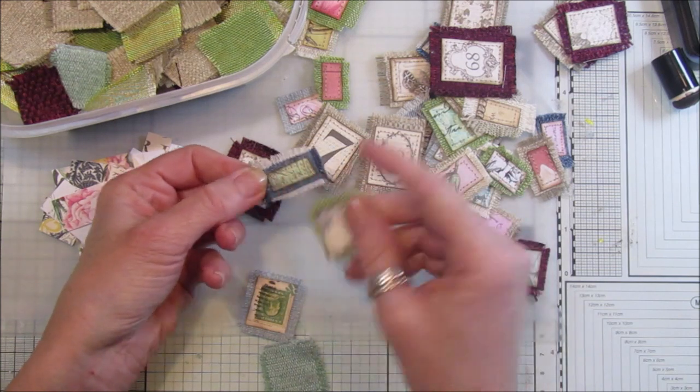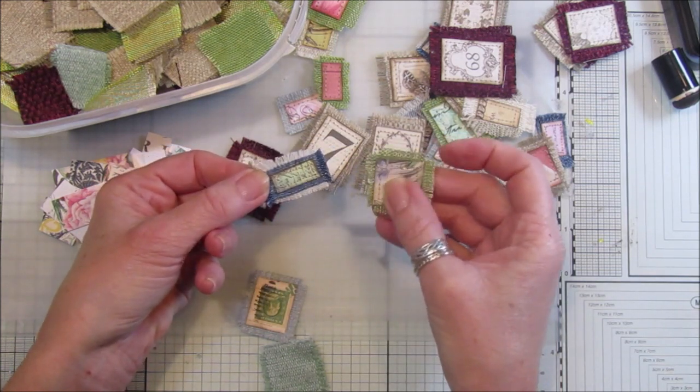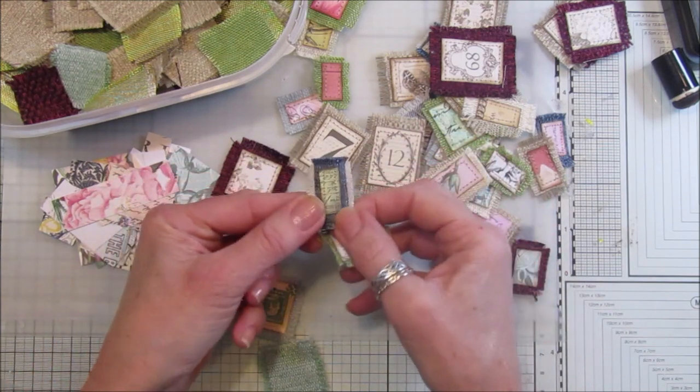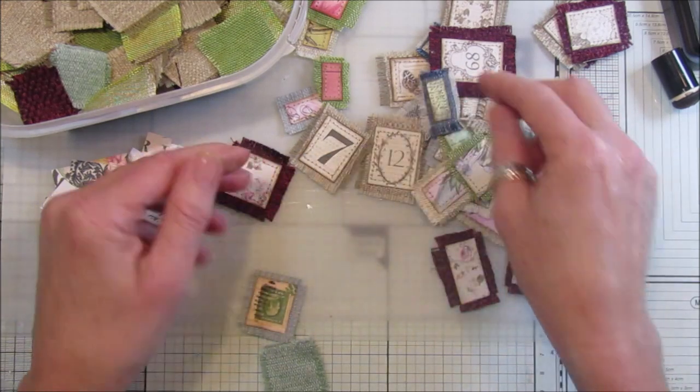I think these are just scraps from my new collage paper pieces. Look — that's just on some denim and I think they look really nice. That's just a tiny tiny bit of paper.